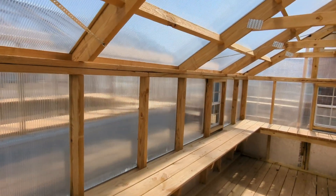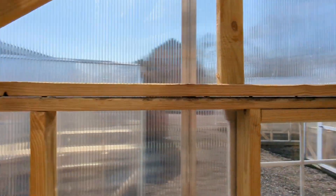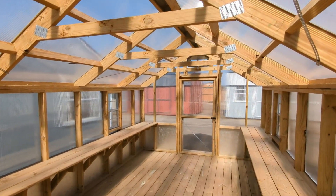You may be asking yourself, what is a deluxe greenhouse? That's a very good question. This is a mammoth greenhouse, if you ask me. It's a 10x20 — the biggest size you can get without a permit most of the time. Look at how much room you have in here.